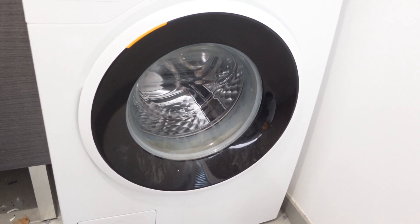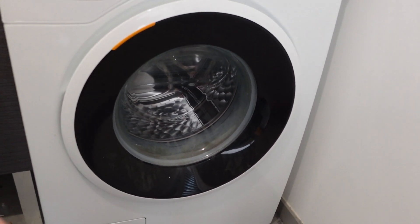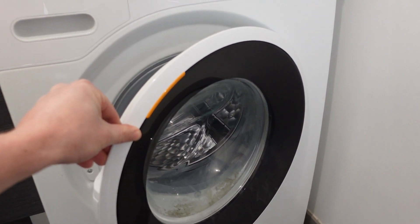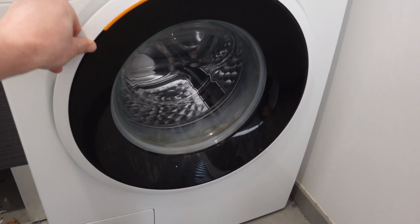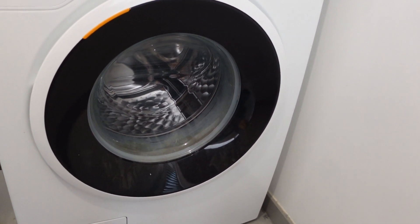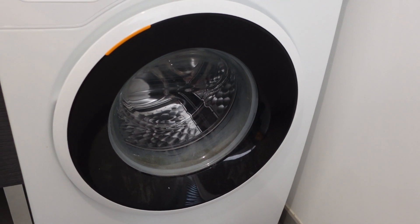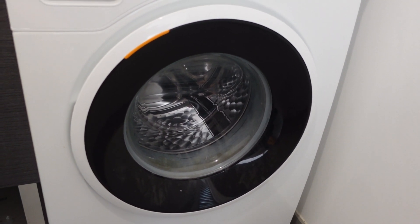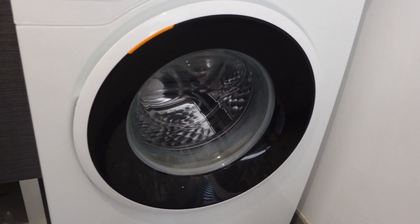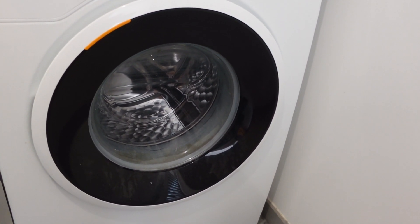Once that minute is up, we can restore power and we're going to go to step two. Once we've got it back on, we're going to do a series of opening and closing the door. We're going to do this six times, and the six times will signal to the washing machine to reset. Depending on the model, this can be anywhere between six to 12, six being the most common. So if it doesn't work after six, you can try it again, increasing the openings and closings up to 12 to reset it.